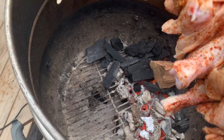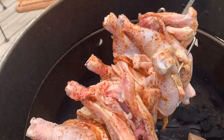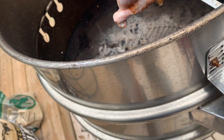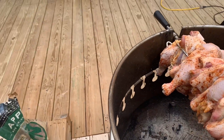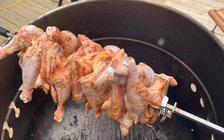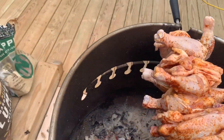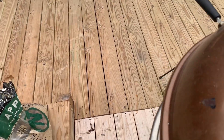Let's get this bad girl on there — boy, that's heavy. Let's crank her up. Oh yeah, there we go. We'll be back in a little bit to see how this does. Let's get the lid on there.